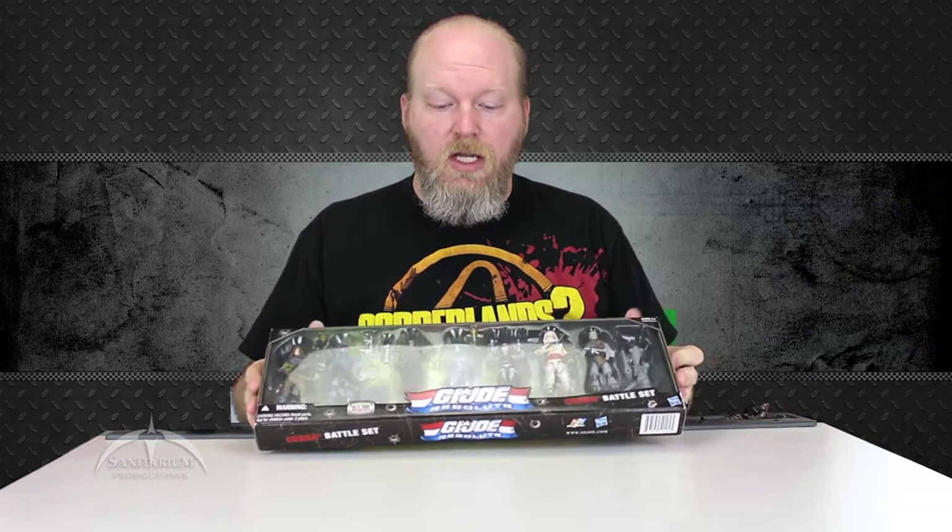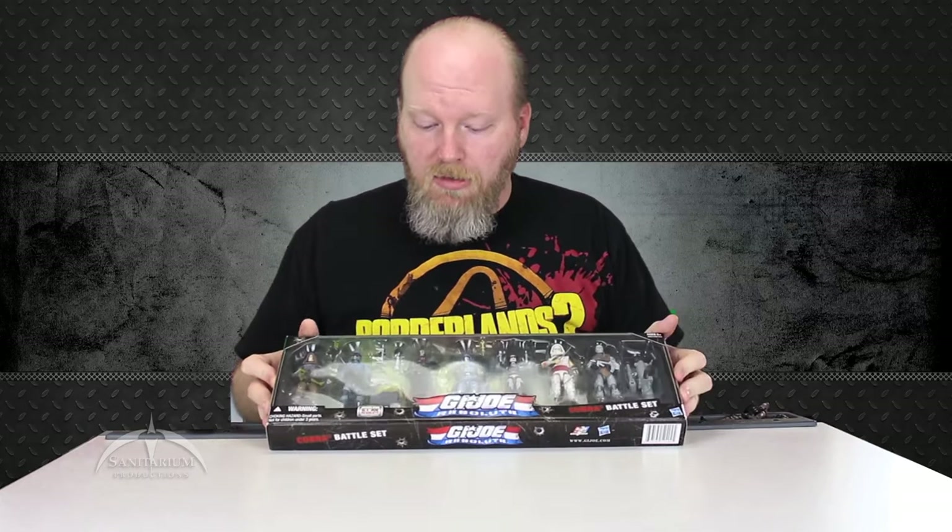The G.I. Joe Resolute came out as a direct-to-DVD movie miniseries kind of thing a while back. Essentially these are the characters from that movie, and all the characters in here have the likenesses from that film built into them. So it's a pretty cool set.